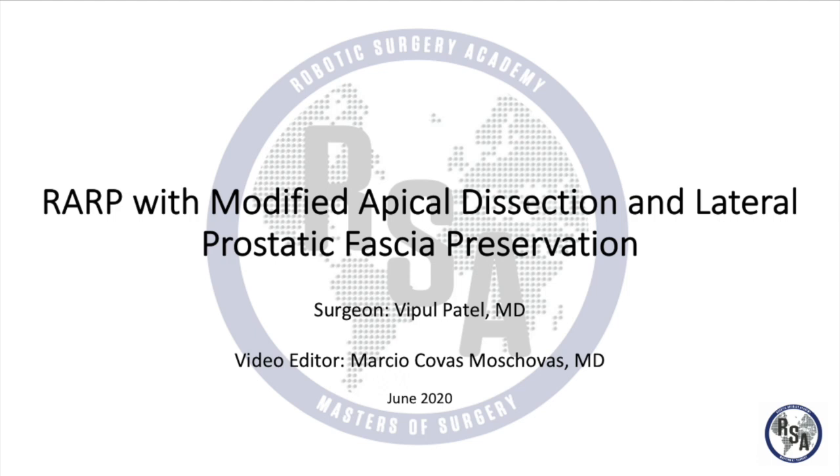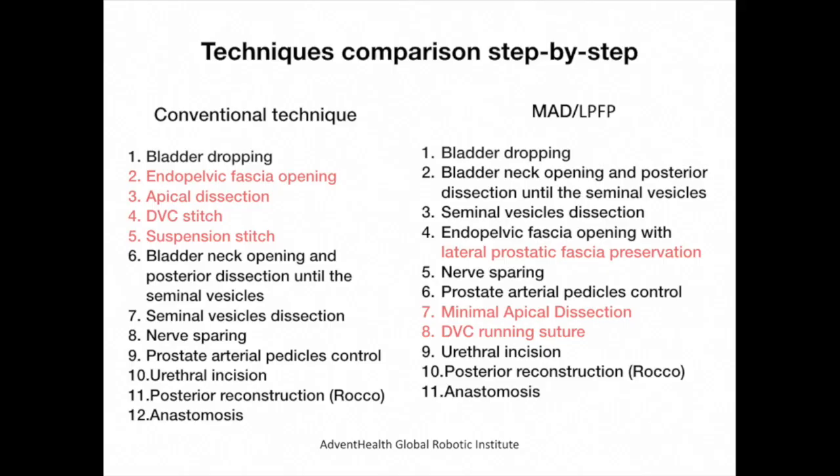Modified apical dissection and lateral prostatic fascia preservation improves early postoperative functional outcomes. In this video compilation, we will describe step-by-step the evolution of our conventional robotic prostatectomy after 10,000 cases. We divided this video presentation into four key steps to compare the differences between both techniques.